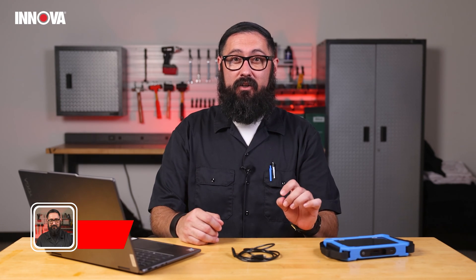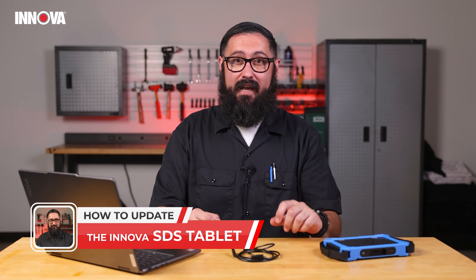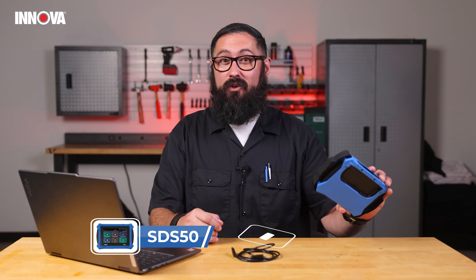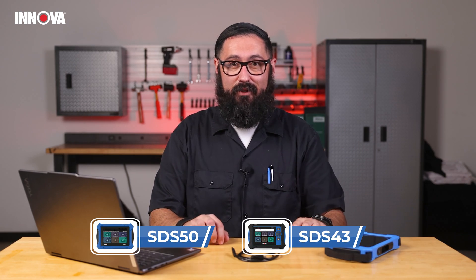Hey everyone, my name is Eli. At Innova we're proud to offer regular and free updates for our products. Today I'm going to show you how to do an update on your SDS tablet. I have my SDS 50, but please note that this same procedure is going to apply to the rest of the SDS tablets.